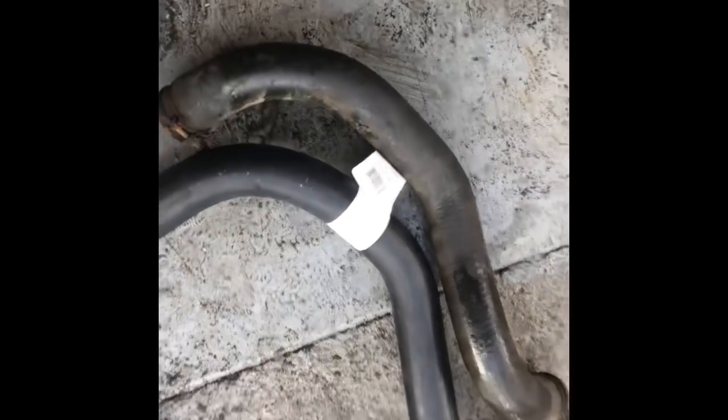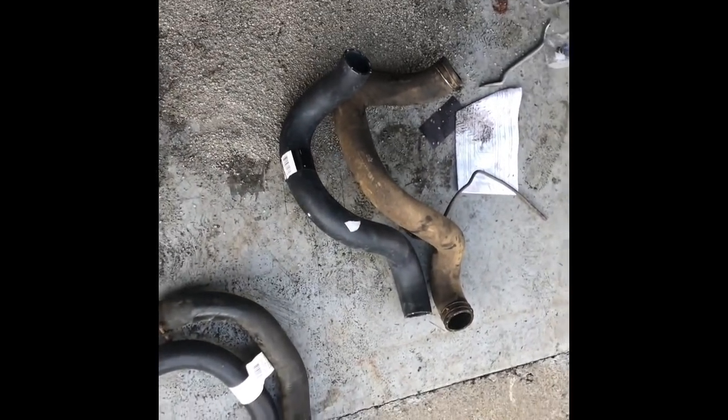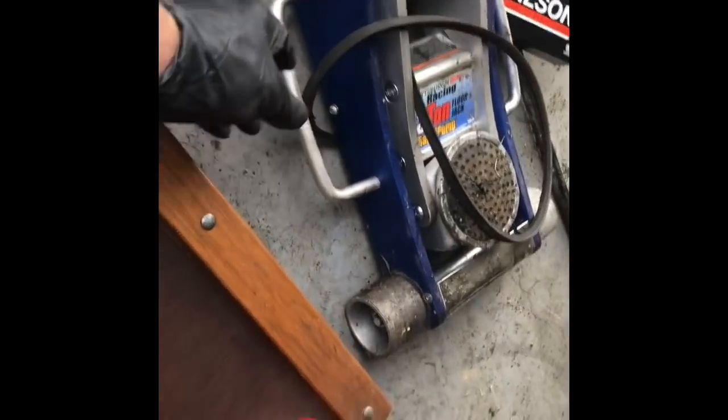We got the old nasty rotten hoses off there, and we got the new ones from Rock Auto. We're going to put them on there - I may end up replacing the clamps as well if they look bad. We got belts here. Look how loose this old rotten belt is. It didn't seem to be squealing though. So we got two belts in there we need to replace, probably going to do them while the hoses are off. So we got the alternator belt off - it's in terrible shape, as you can see.